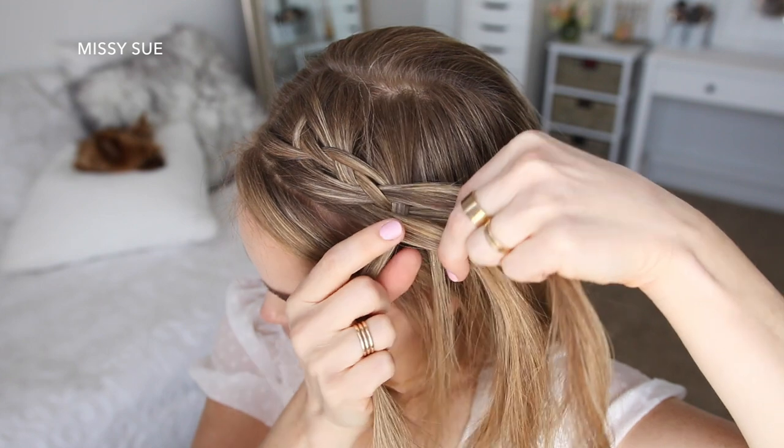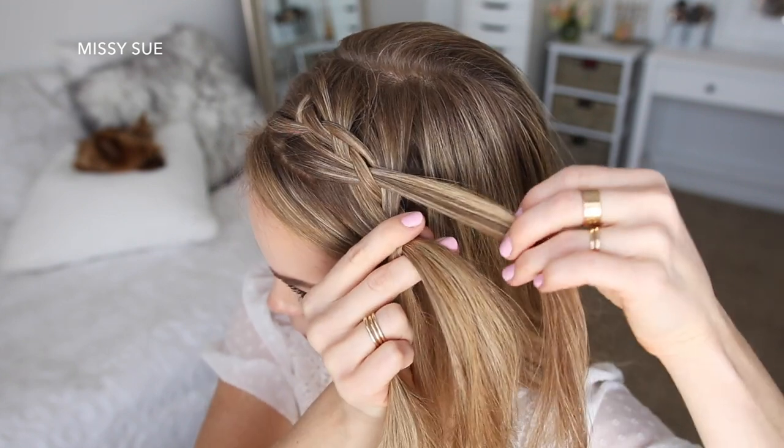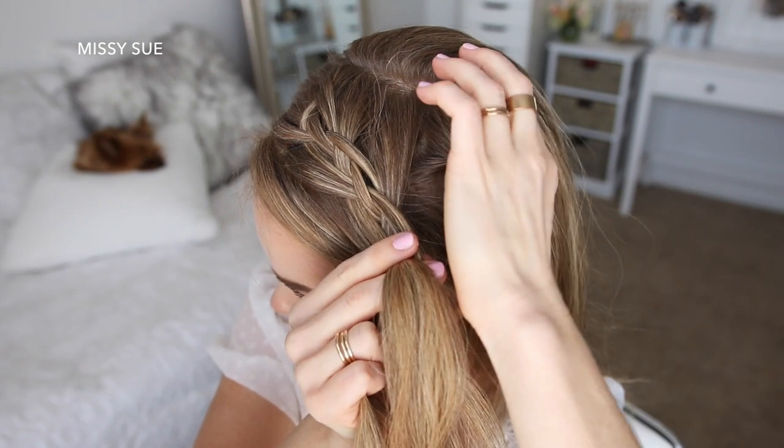Then with the two middle strands, I'm going to cross the right strand over the left strand. I'm just going to repeat those steps, continuing the four strand braid until I've brought in hair from above my left ear.